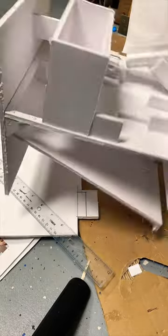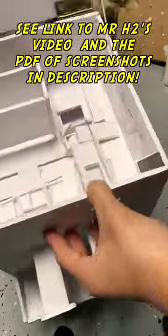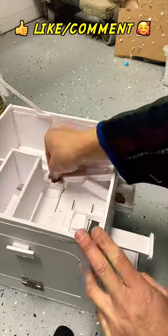Here we're testing the coin deposit mechanism, and that seems to work. Here's the final assembled product. See the link for Mr. H2's video and our PDF.